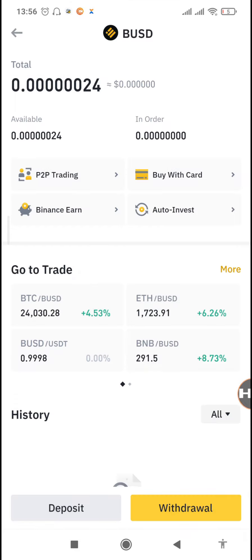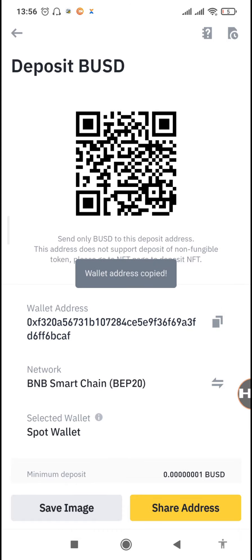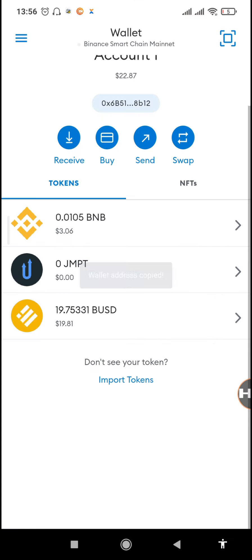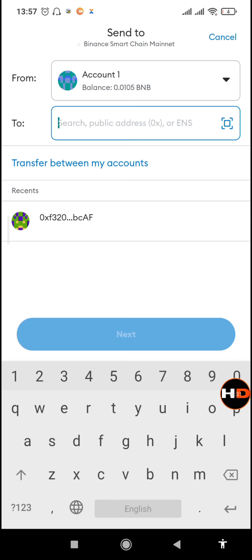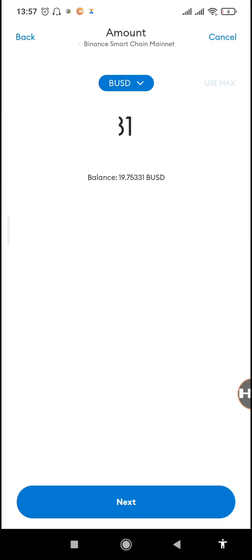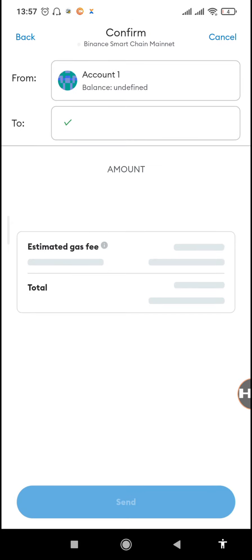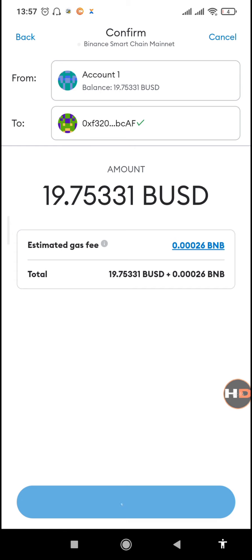When transferring from MetaMask to Binance, make sure you first send the BUSD and not the BNB, because you still need the BNB to confirm the BUSD transaction. We've already copied our BUSD wallet address. Go to the MetaMask BUSD — sending BUSD without BNB for the transaction fee is not possible, so we still need BNB. Tap on 'Send' and all our BUSD will be sent to our Binance wallet.